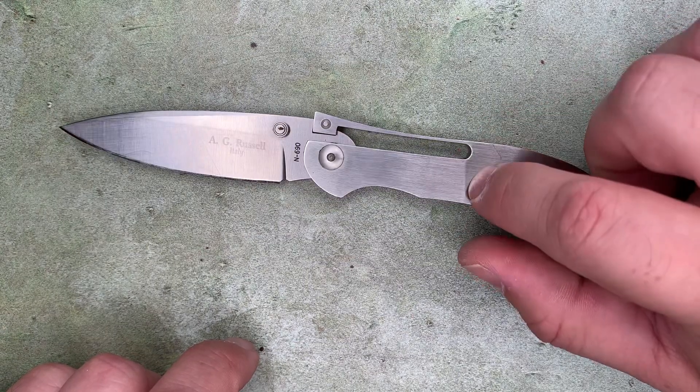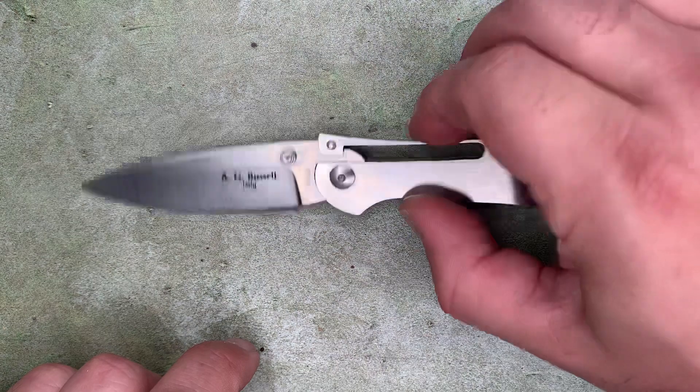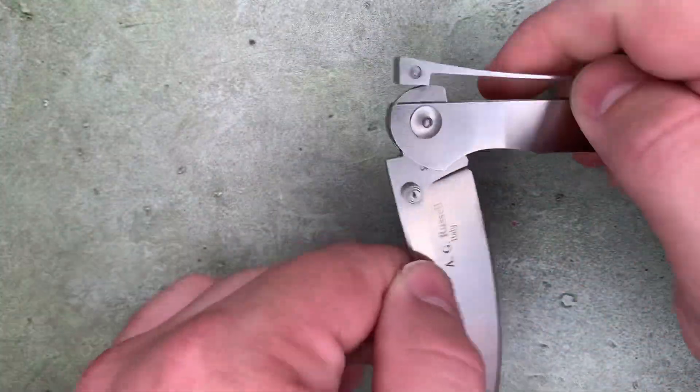It's spring steel in the handle, which allows for springiness.